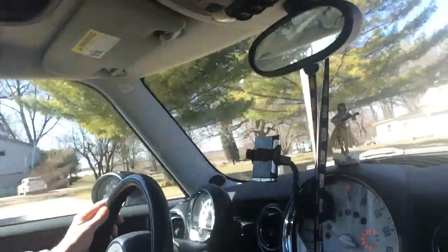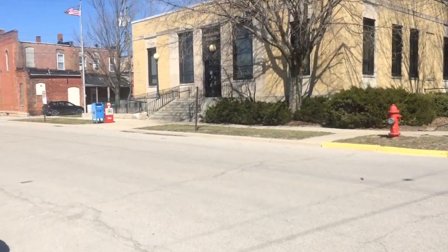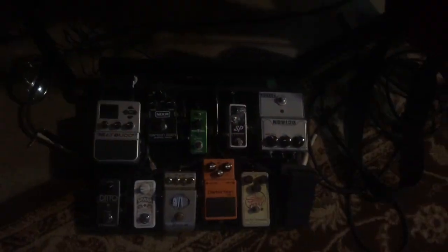I'm on my way to get my first Lawrence Petros pedal. It should be cool. I'm on my way home to do my first unboxing. A little back story.